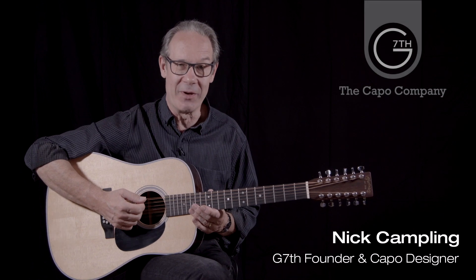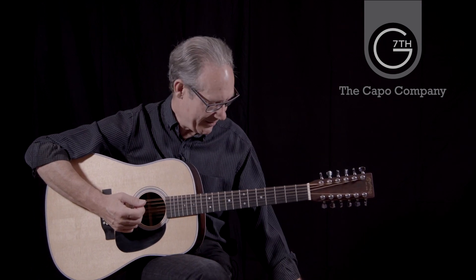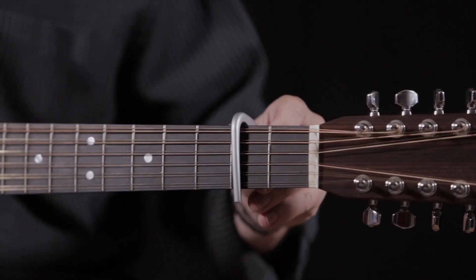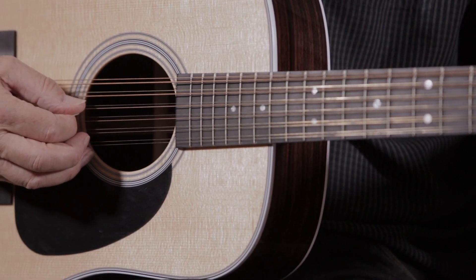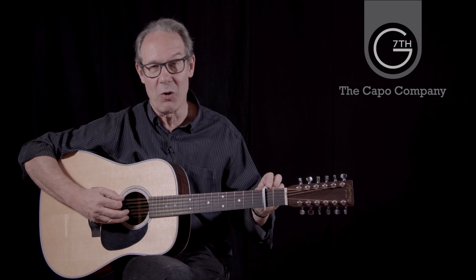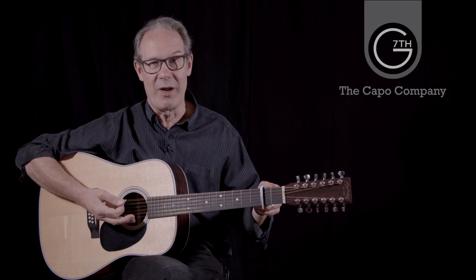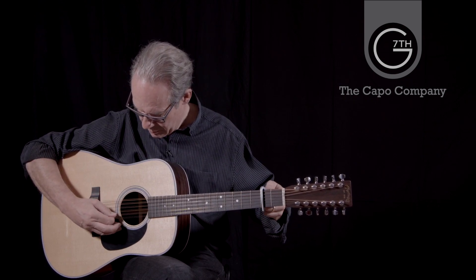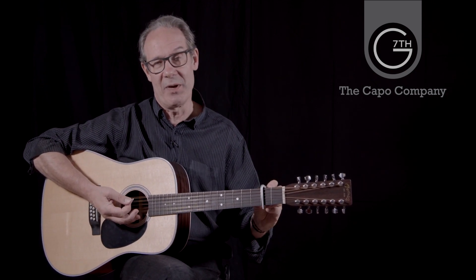Hi, I'm Nick Campling from G7 The Capo Company. This is a 12-string guitar, and they're notoriously difficult to capo, and here's the reason why. The standard approach to capoing a 12-string is to apply masses of tension. I've applied our standard Newport 12-string capo and fretted eight of the strings, but I haven't fretted the octave strings. If I apply enough tension to fret the octave strings, it's a lot of tension, and of course what that's doing is pulling the bass strings out of tune.